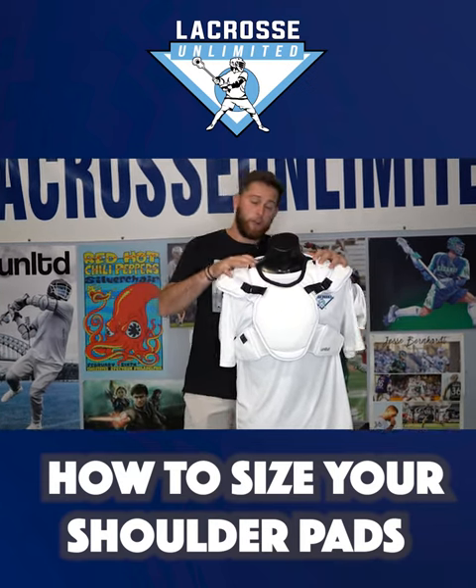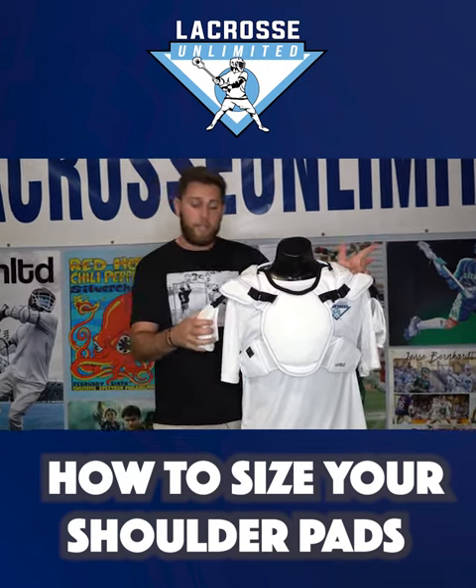We see the shoulder pads and caps are covering all the way over. These bicep pads, which are optional, you can take on or off.